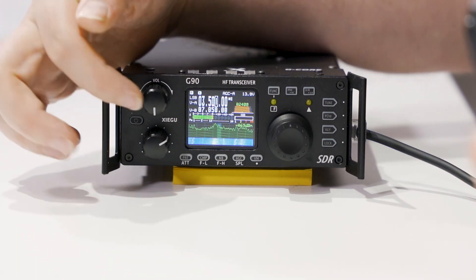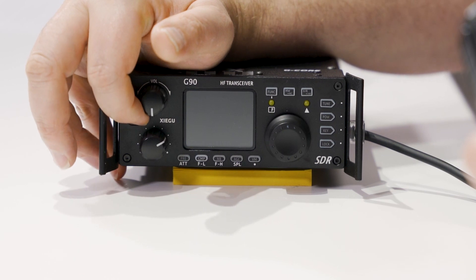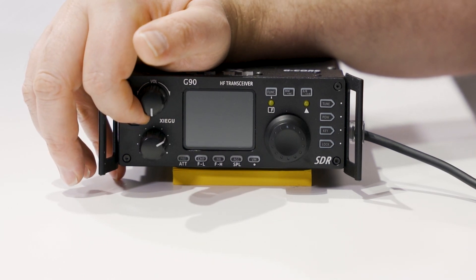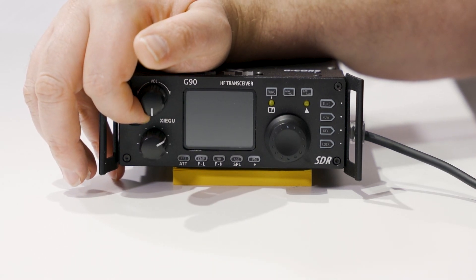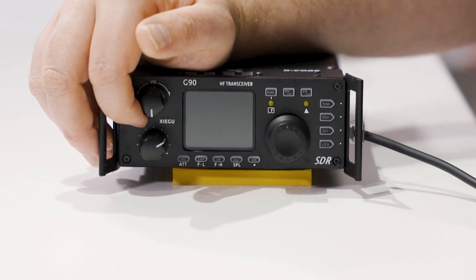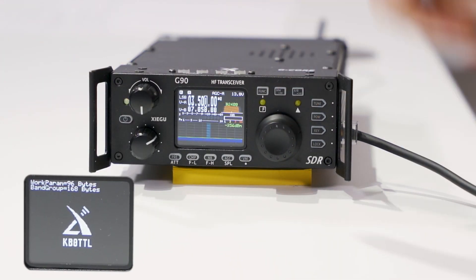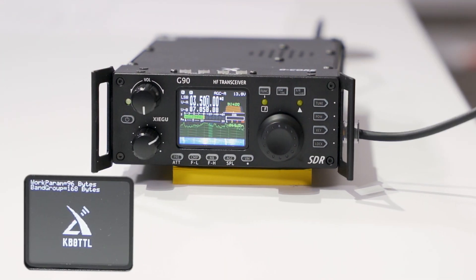Then I go ahead and power this off and power it back on again — instead of the Xiegu display screen, look what you get. This is cool! Turn it off and turn it back on again. Make it yours. I love it.